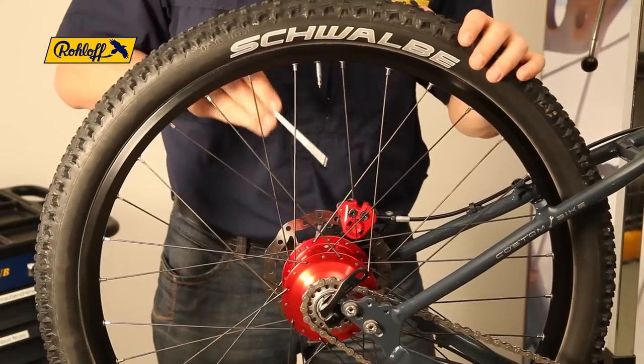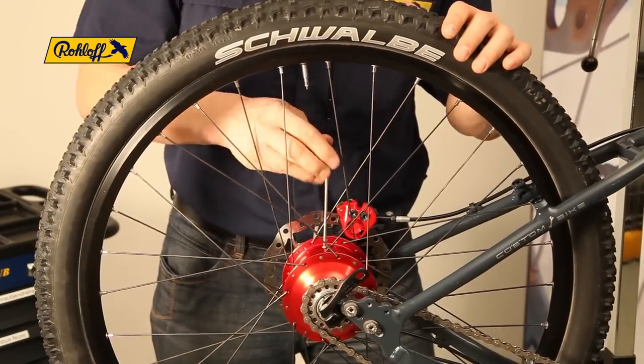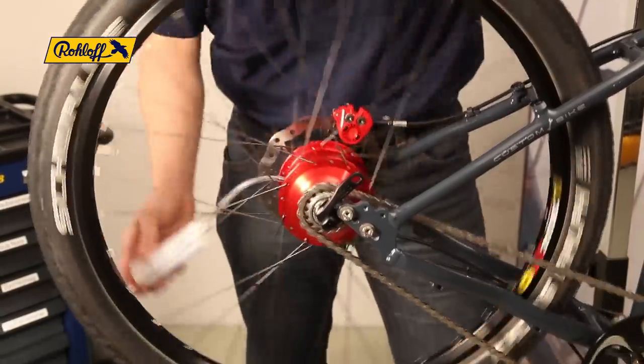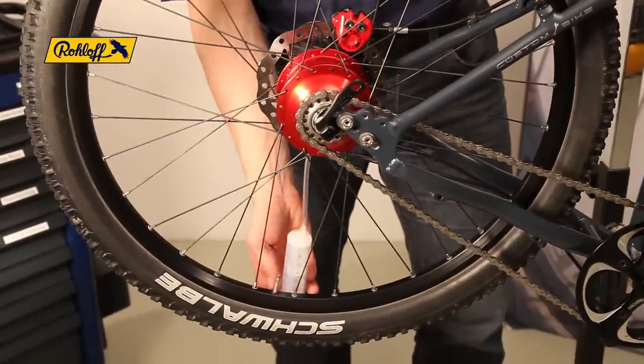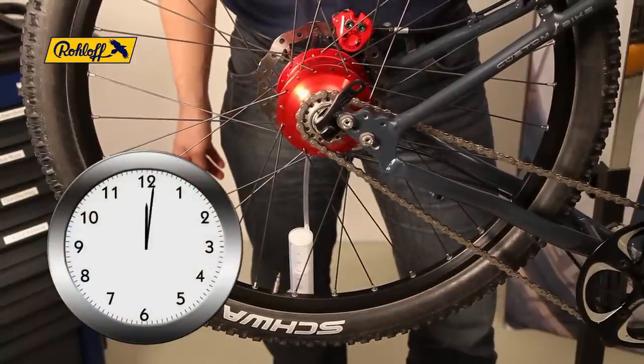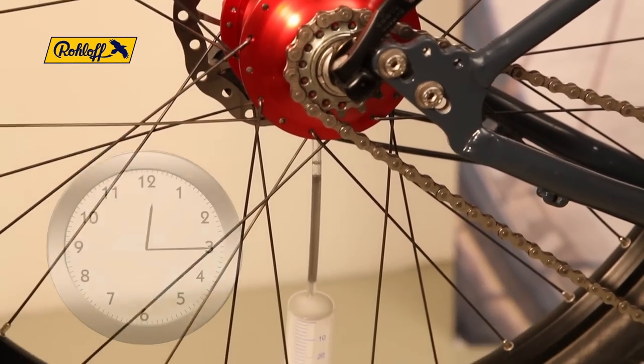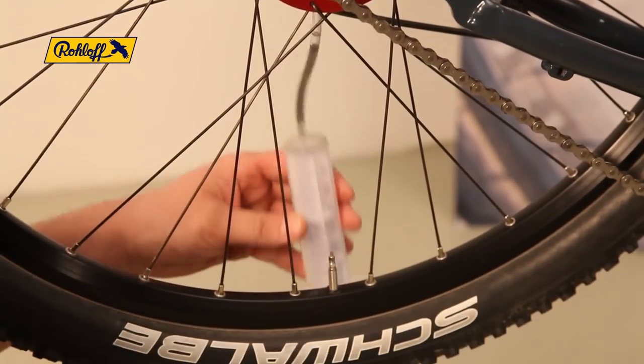Remove the oil drain screw once more and screw the filler tube back into the hub shell. Rotate the wheel so that the filler tube and syringe hang vertically downwards. Leave the wheel in this position for approximately 15 minutes so that the oil mixture has time to collect at the bottom of the SpeedHub.